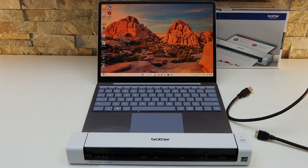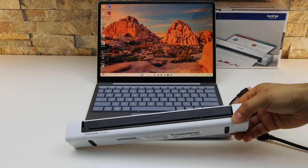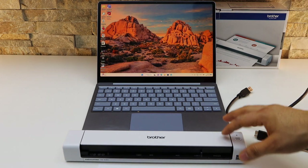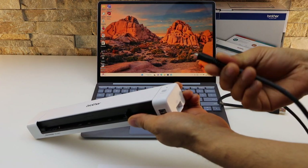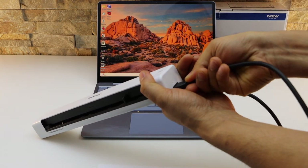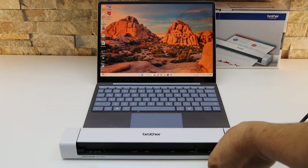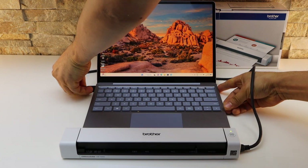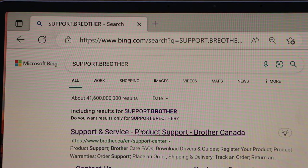In today's video I'm going to show you how to set up your Brother scanner DS640 with a Windows laptop. The first thing is to connect the scanner with your laptop — one end of the USB cable goes to the scanner, and this USB cable comes with the scanner so you don't have to buy it separately. Now plug the other end into your laptop.